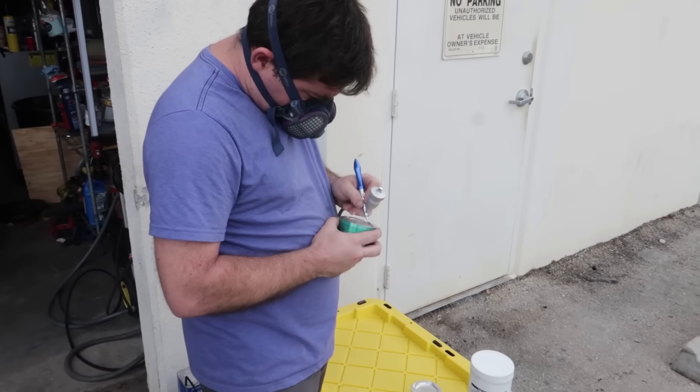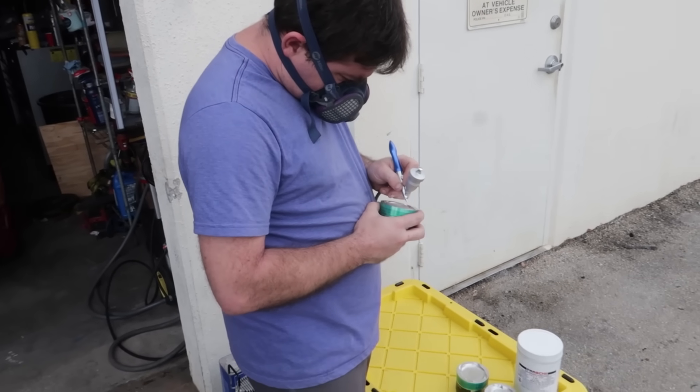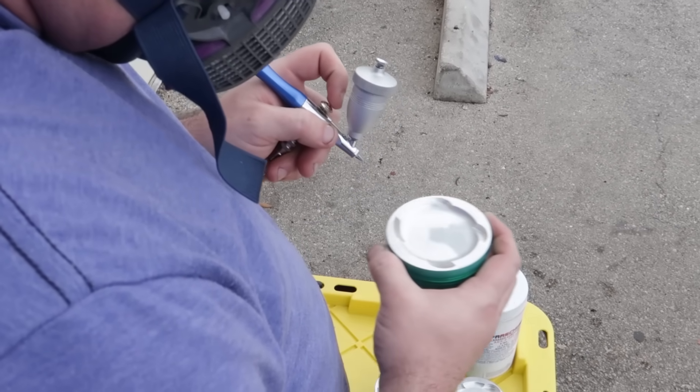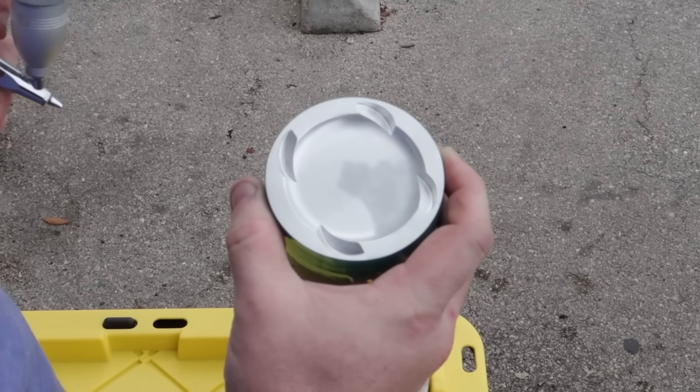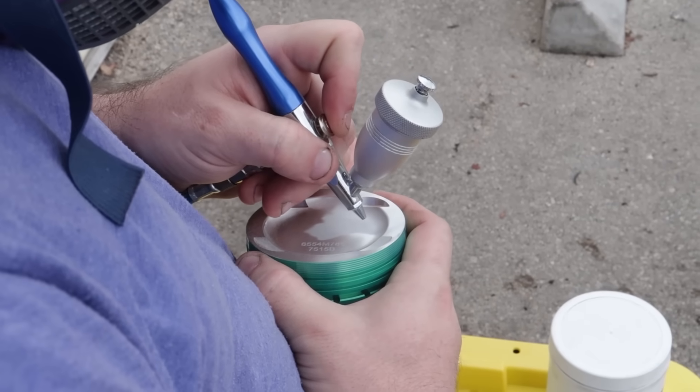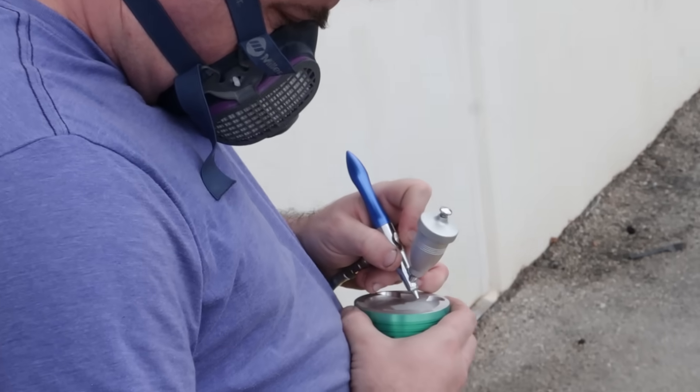James is masked up and currently working on the tops of the pistons. With this little airbrush sandblaster you can see the pattern — everything that's darker than the rest of the piston is what he's already hit and roughed up. That's just to prep the surface so that the ceramic coating has something to stick to.